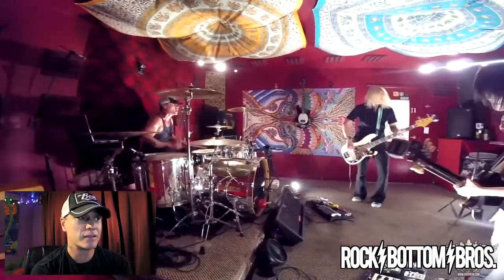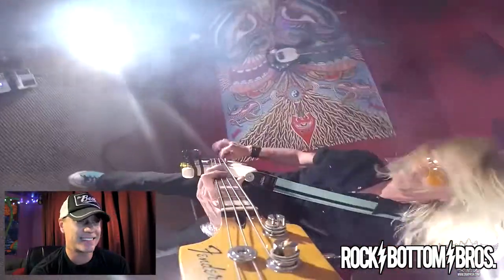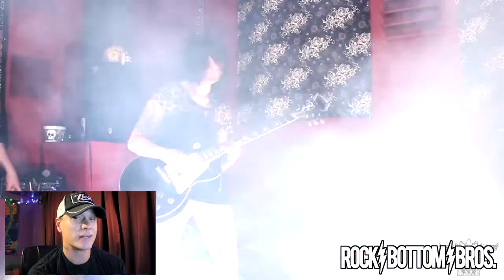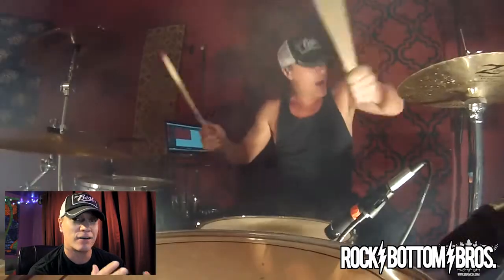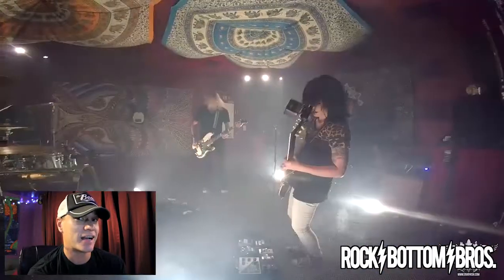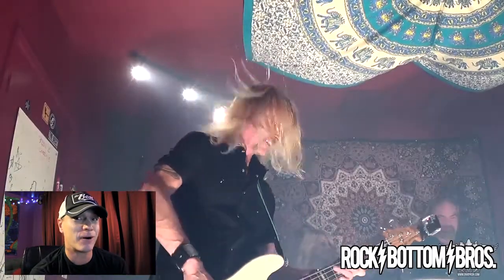Then Melitza comes in for one of the greatest moments of Rock Bottom Bros history. That shot right there as she kicks into her solo is one of my favorite shots of almost every episode we've put out. The smoke is going crazy — that's not her amp on fire! We planted that smoke machine in there that night, and it was Stanley's job to kick off that smoke right when Melitza's solo kicked in. He nailed it — that room is filled with smoke. I had a hard time seeing Paul and Melitza at that point; that room is not that big.